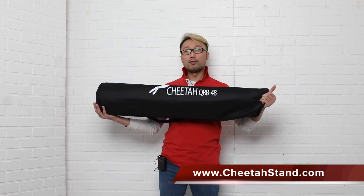This is the Cheetah Stand Quick Rybow 48. Before I open this, I'm going to tell you a quick story. About three years ago I bought the very first modifier from Cheetah Stand — it was the Rybow 120, and since then I use the 120 very often. I can use it for headshots, three-quarters, and even full body shots, and that modifier is awesome. Basically the quick series modifiers are the same size and shape, but the great thing about them is they're very easy and fast to set up or take down.